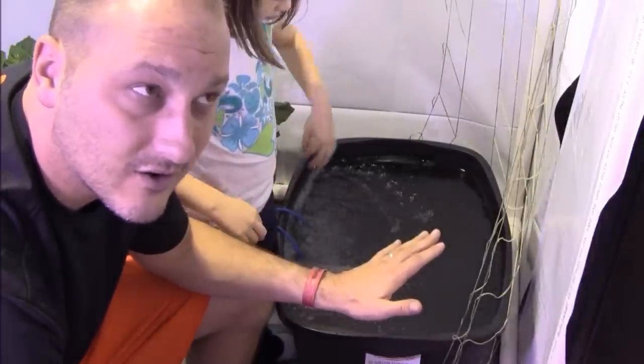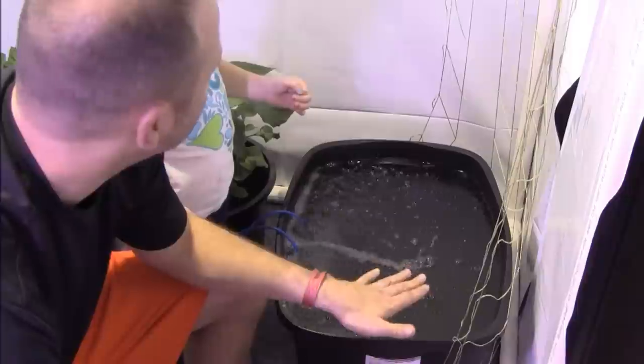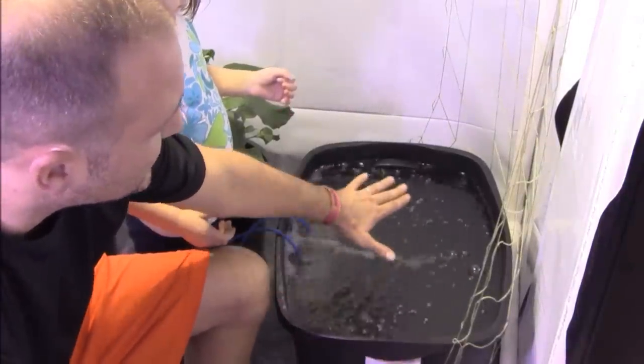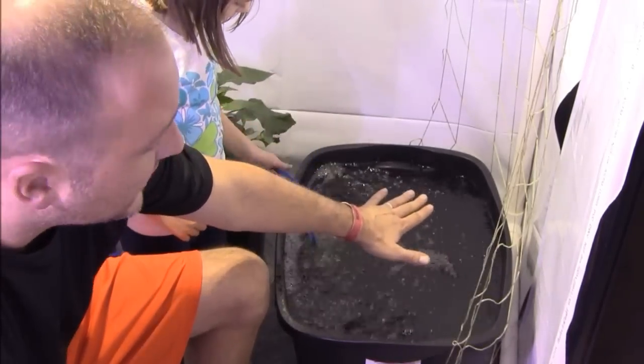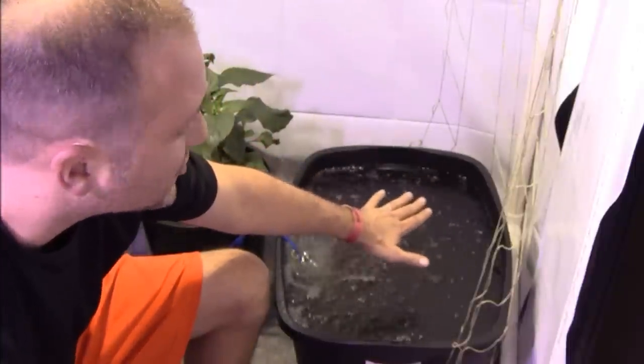So this is my take on Kratky cucumbers. What I've got here — as Miss Ava can confirm — is a 20-gallon tote. I've got some nutrients mixing in it right now. I'm using the Dyna-Gro Grow formula, and I've got about 20 teaspoons of that mixed in, plus about 20 teaspoons of Cal-Mag as well.